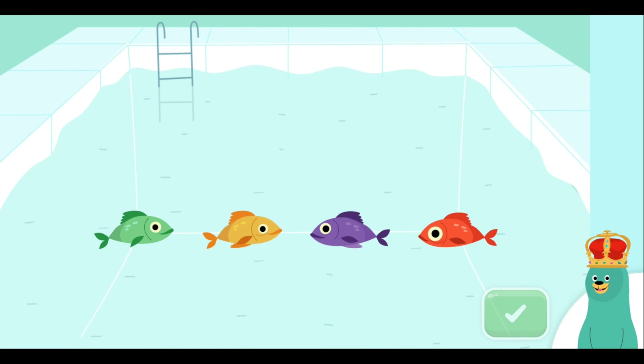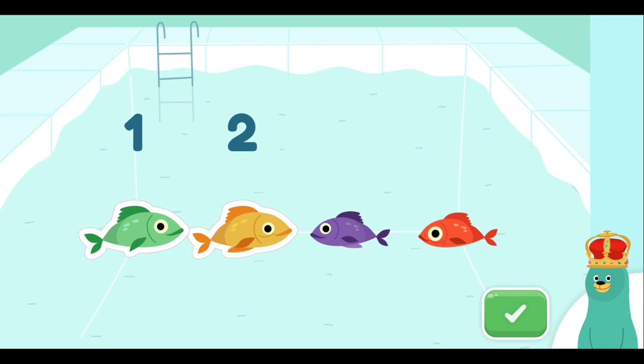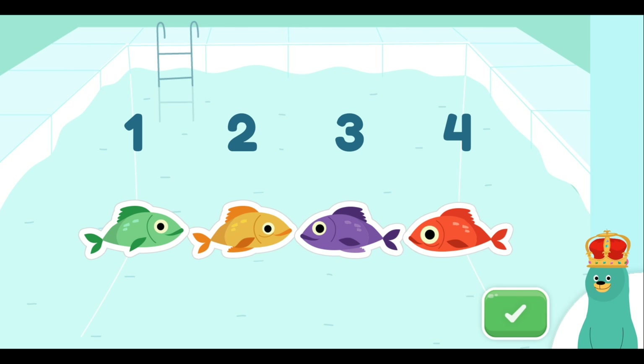Tap four fish. Tap the green button when you're done. One, two, three, four! One, two, three, four! You counted four!